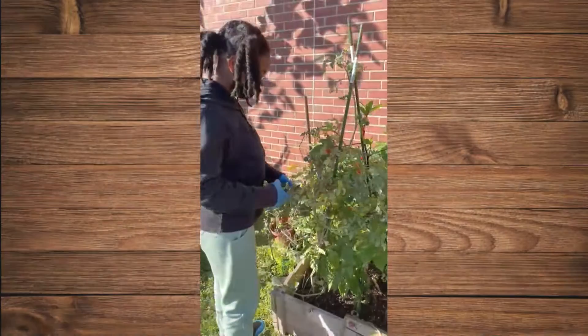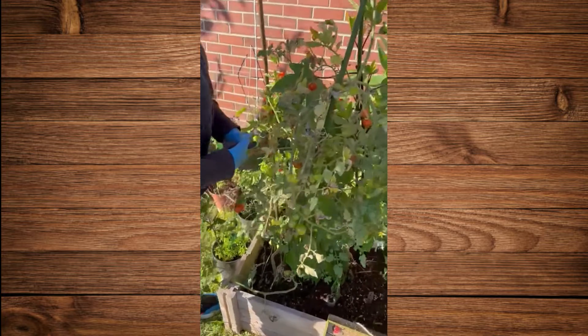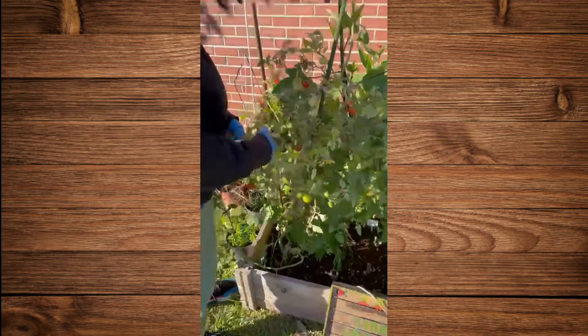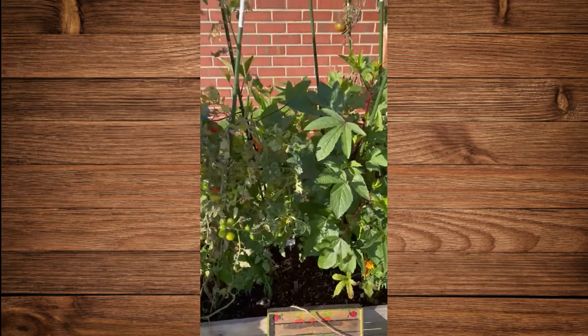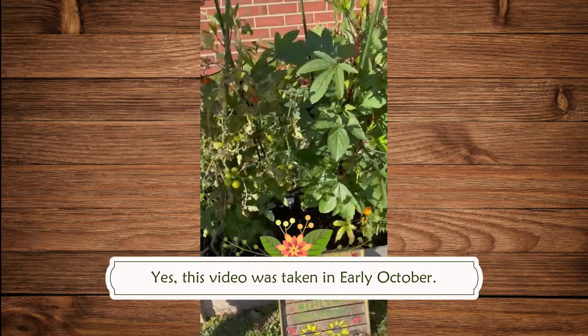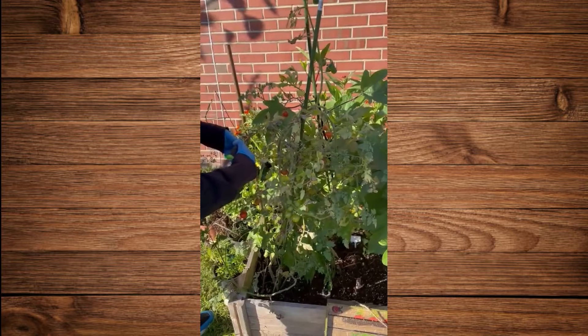We're back with Dallas. She's still pruning the cherry tomato plant like a pro. And actually for this, you can cut off the entire thing — all that's going to go. Because honestly, it's going to get cold soon. It's still producing, but we're going to be pulling this plant out pretty soon because we're heading into the cold.